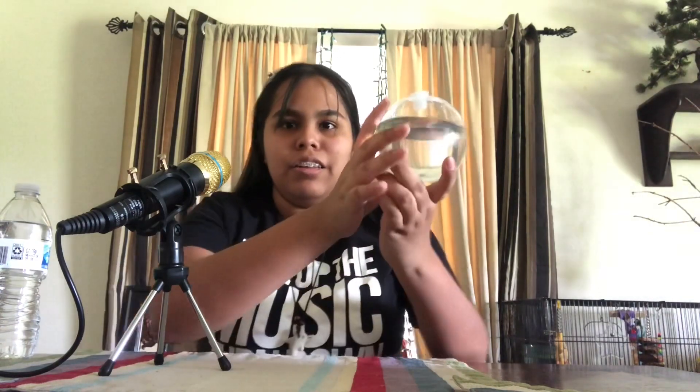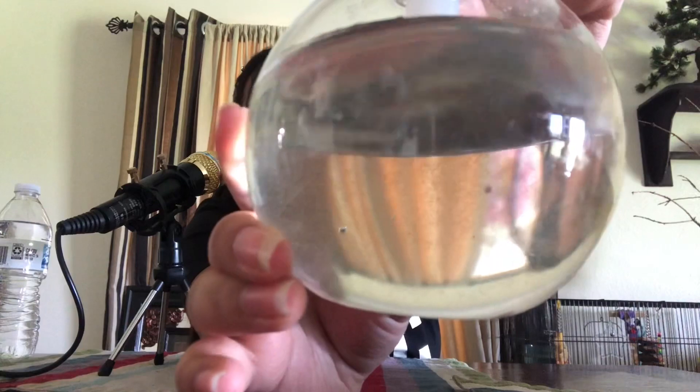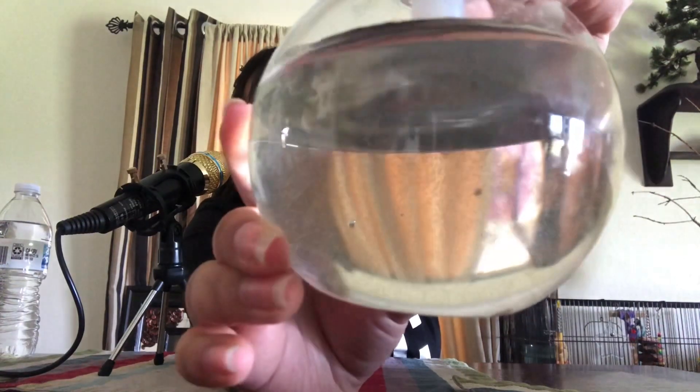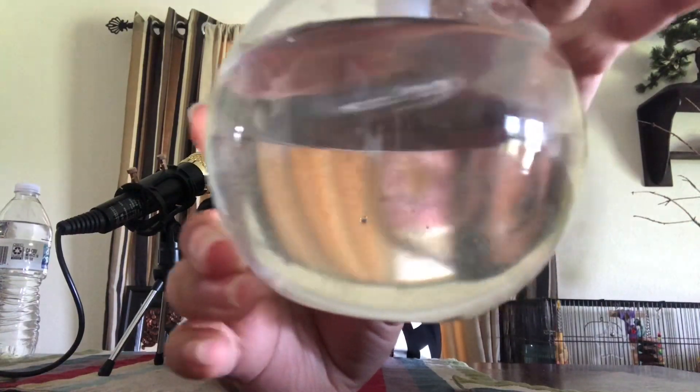Here is the dinoflagellates in the orb. I can already see them — it's like dirty water, but there are actually millions and trillions of dinoflagellates swimming in there. You can see all that dirtiness — those little tiny dirt-looking things are actually them. And I'm going to wait after 7 p.m. because it says that's the night time when they sometimes light up, so I'll leave them near the light for now.